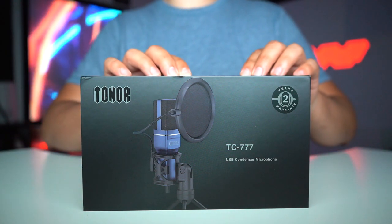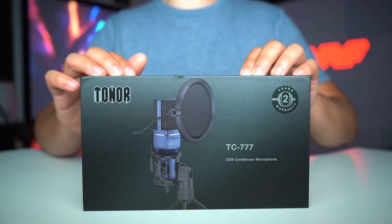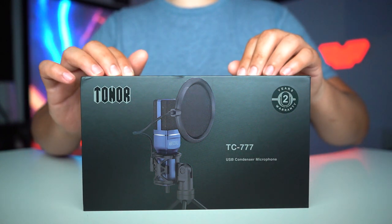How's it going YouTube? For today's video I have the Toner TC777, and this is a USB condenser microphone.